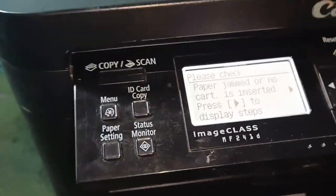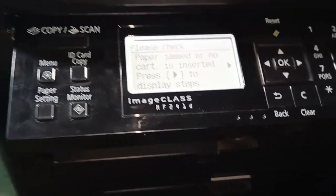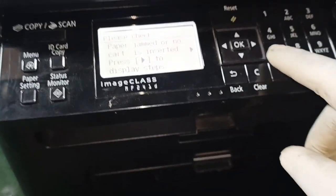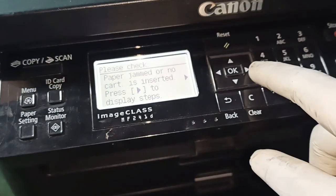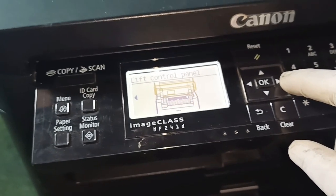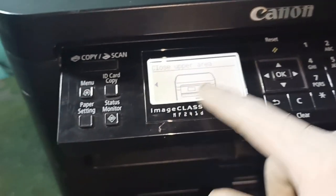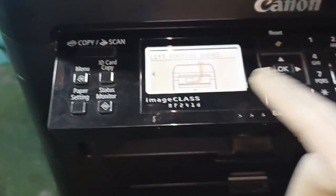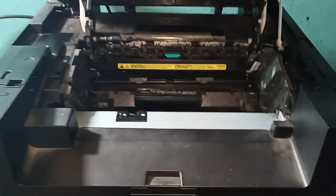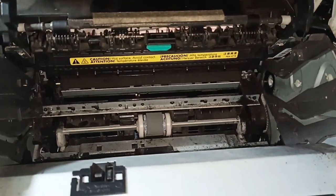Check paper jam. Press here — left control here. Paper message here — paper here.